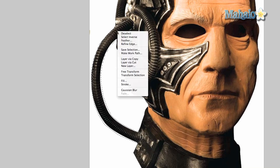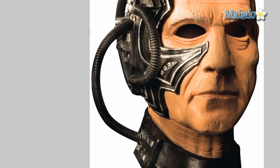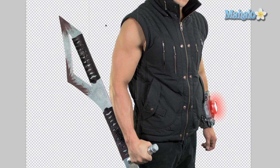Right-click and do 'Layer via Copy.' I've already done it once but I'll do it again for you. Move the layer over to the zero vector mask.